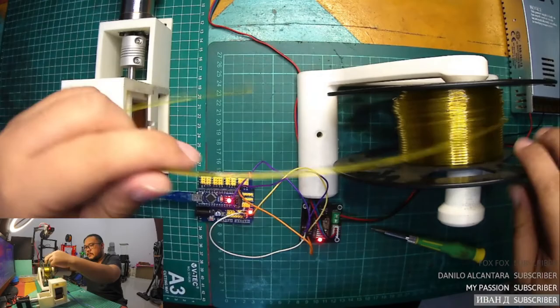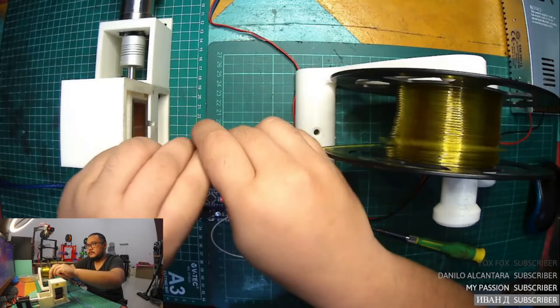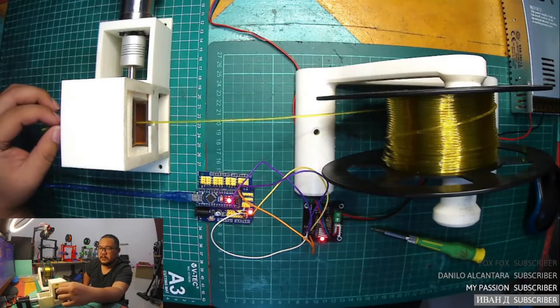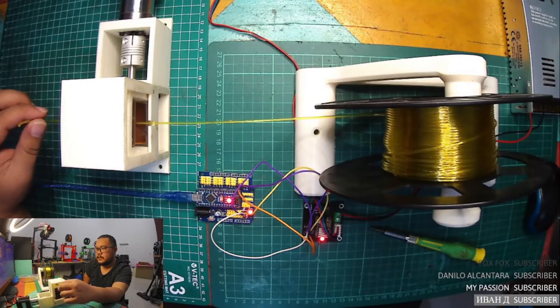I want to test using this filament. Okay, I think this is nice because the pulling power is quite good. You can see here the filament moving slowly. This is just a simple method to check the stepper motor.